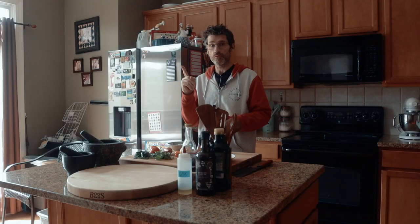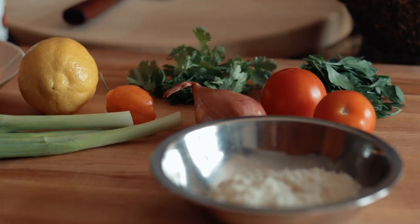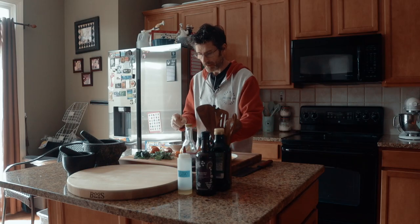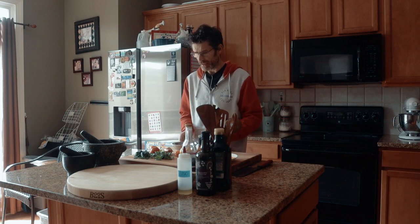So I've decided to do a rice bowl — very easy, very healthy. So I'm going to steam the rice. I've got a bit of salmon. I'm going to do like a mini gremolata, some green onion. It's going to be nice.